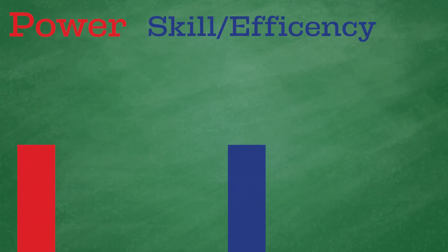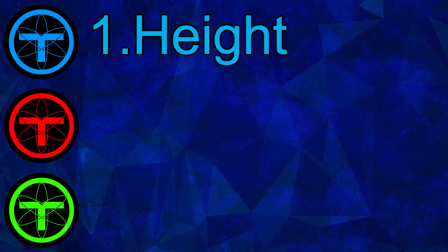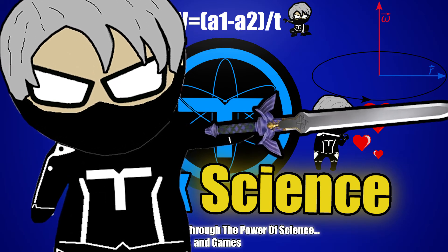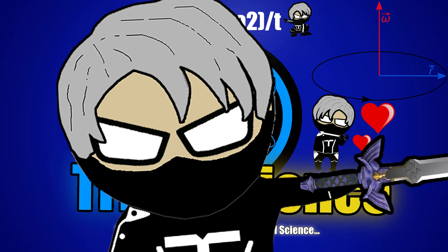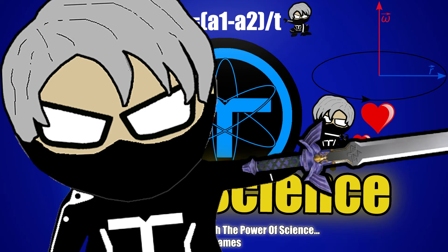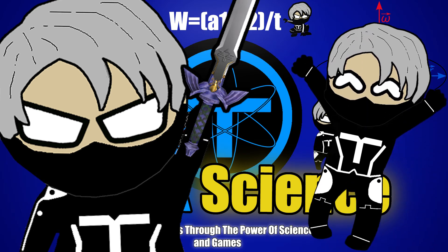Where you too can backflip with as much height, speed, and balance as Link. I hope this video helped you understand a bit more of what's going on with Link's amazing backflip and backflips in general. Please feel free to post comments below whether it's about these complicated movements or just to talk about games. Thanks for watching and I'll catch you guys on the flip side!